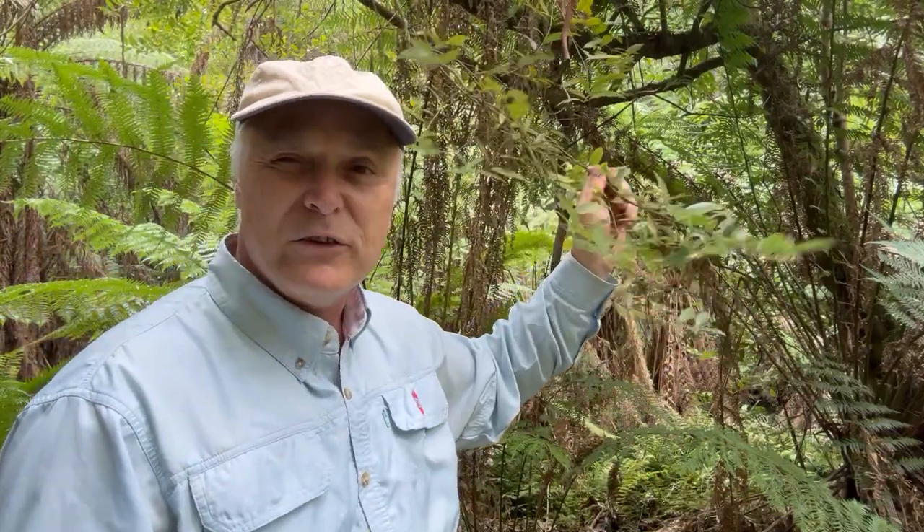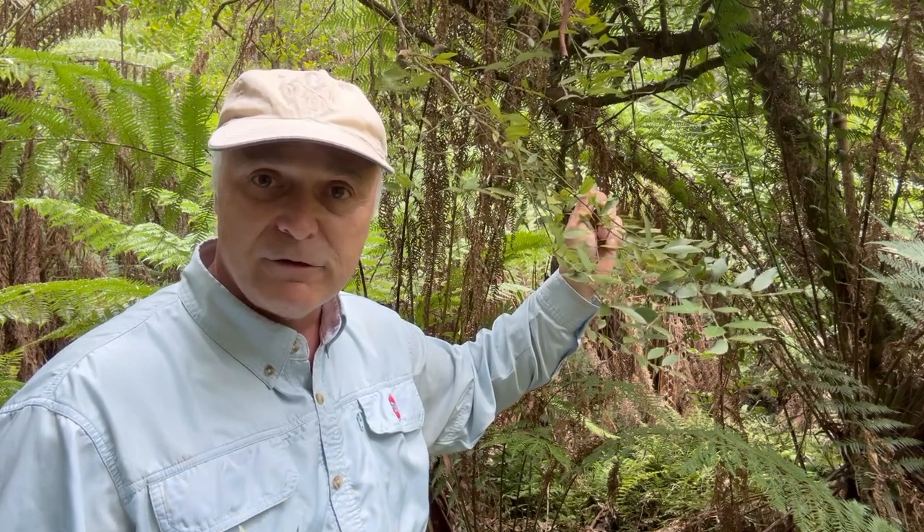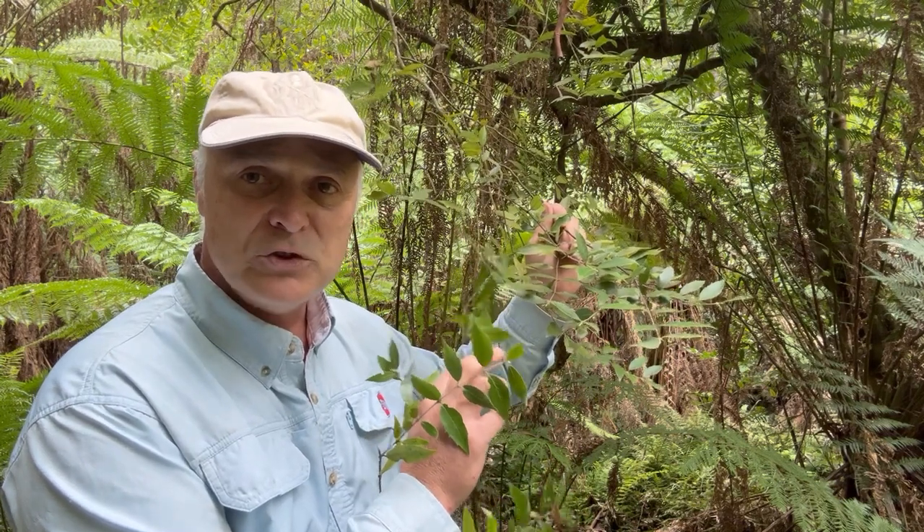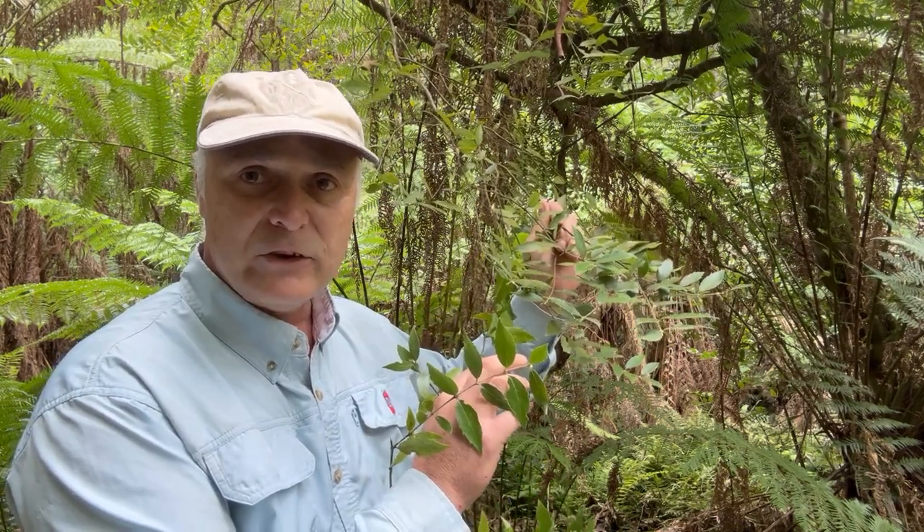I've just called into a small track on the side of a creek here just next to the road down from my place, and I want to show you this magnificent tree — the Southern Sassafras. What is so important about the Southern Sassafras is that the Macleay's Swallowtail butterfly will lay its eggs on here, turn to larvae, eat the leaves, pupate, and then turn into the beautiful butterfly.